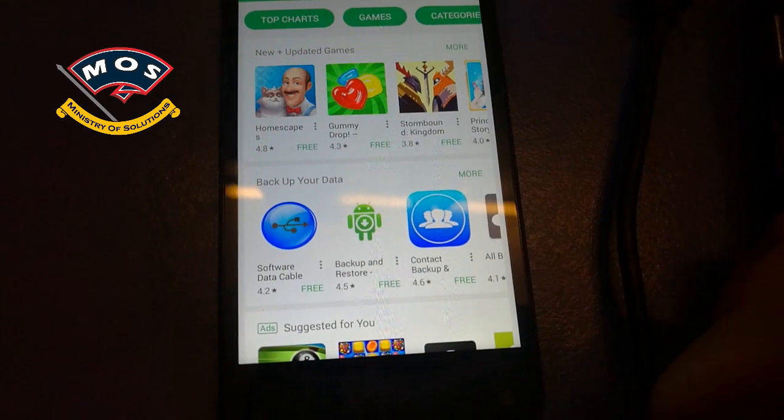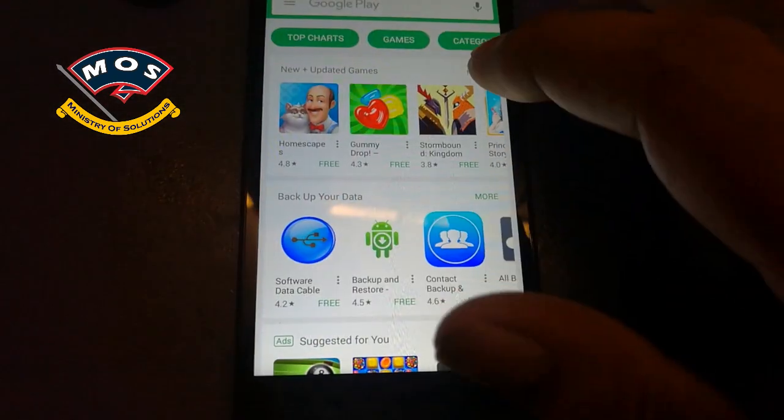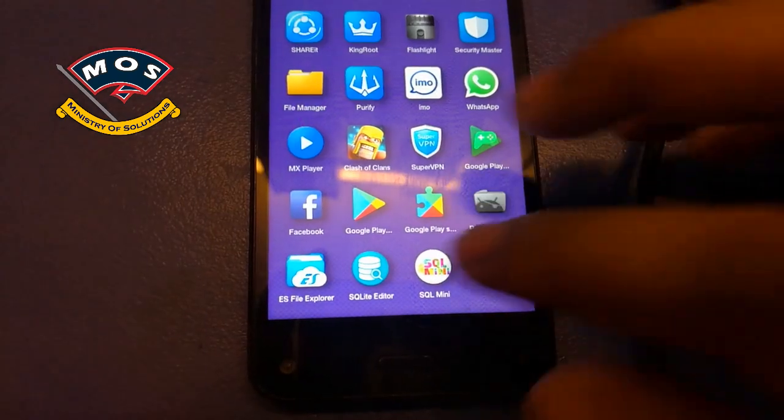Now I am going to remove the Google account from my Play Store. As you can see, my Play Store is working fine — I just want to remove this email account from this device.